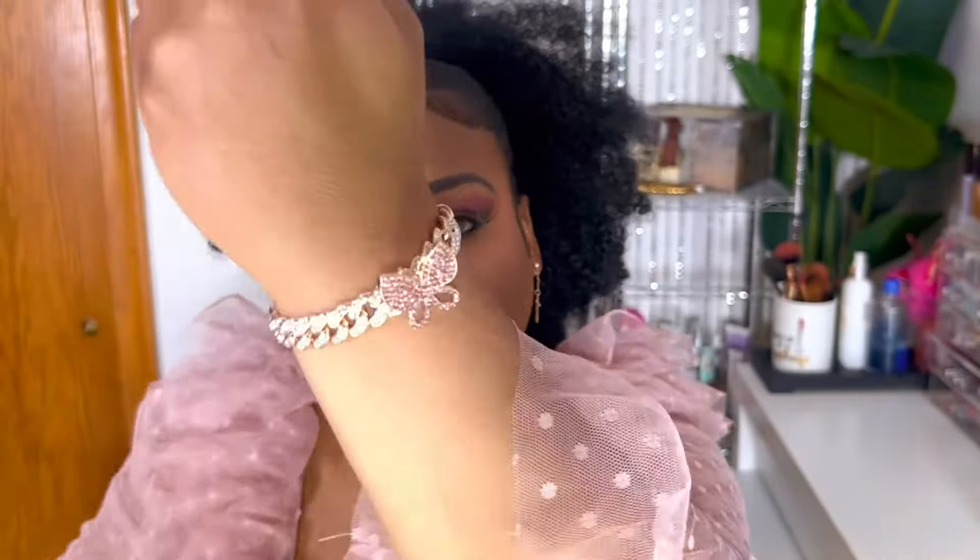Look how it's blinging — oh my gosh! All I did was measure my wrist with a measuring tape, put in the size I needed on the website, and it fits perfectly. It's not too tight, it's not too loose. It is just gorgeous — look how it blings, so beautifully.